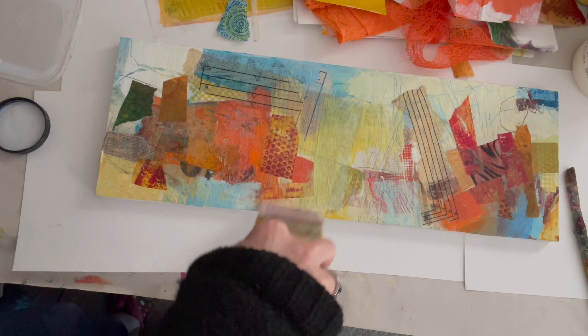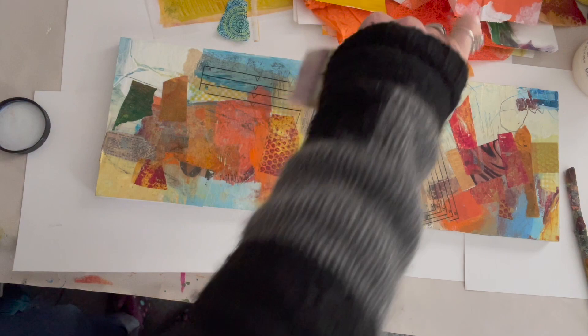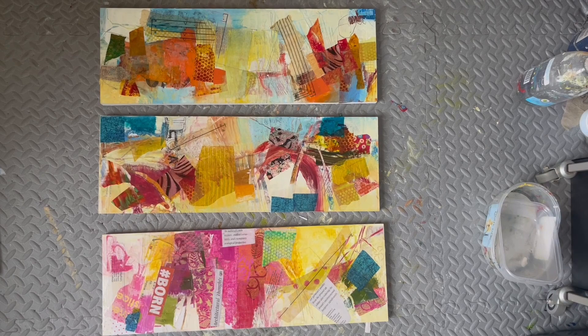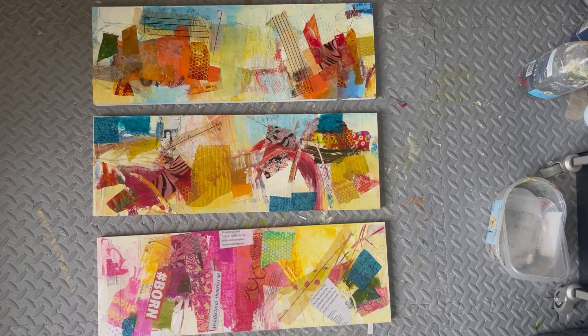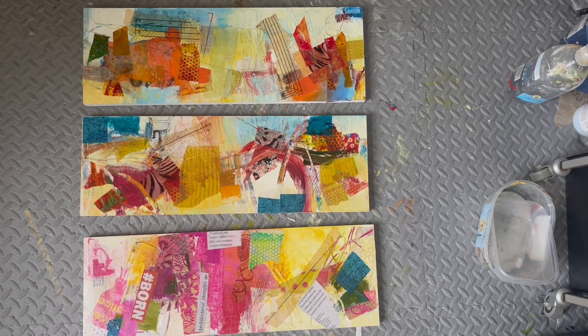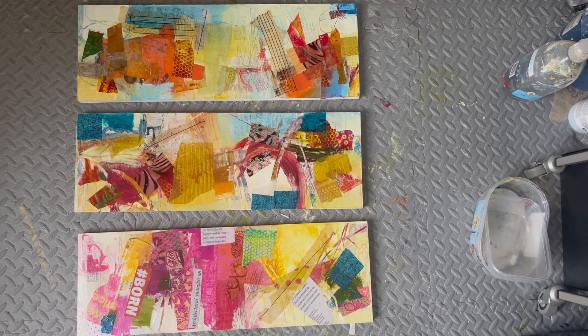That's pretty much all I need to do with that one — let it dry before coming in and applying paint. These are the three long MDF pieces. You saw me add more collage papers onto the top one and now they just look very busy. But this was really the point of this layer — to get a real intensity and mishmash so that I had something to work with. Now I'm going to be adding layers of paint and possibly other things such as crayons, oil pastels, and inktense pencils.